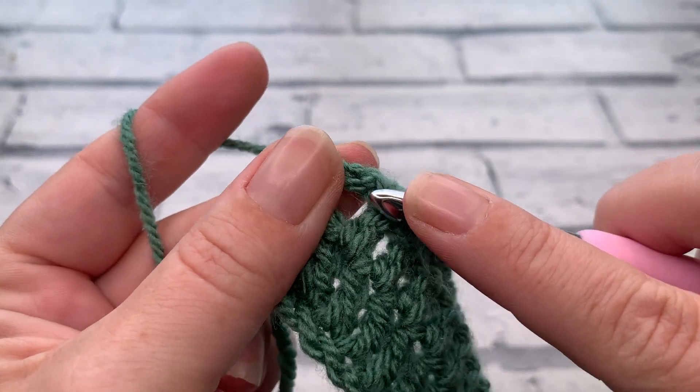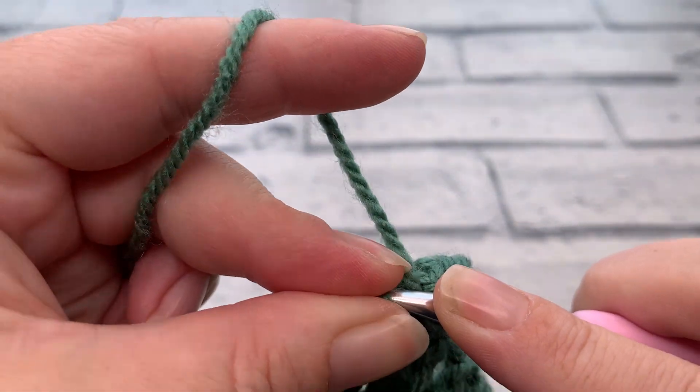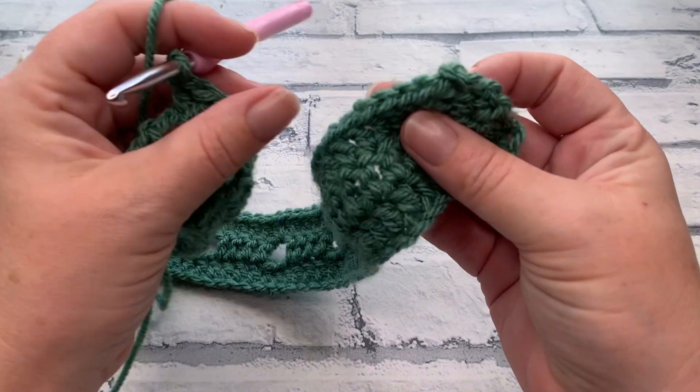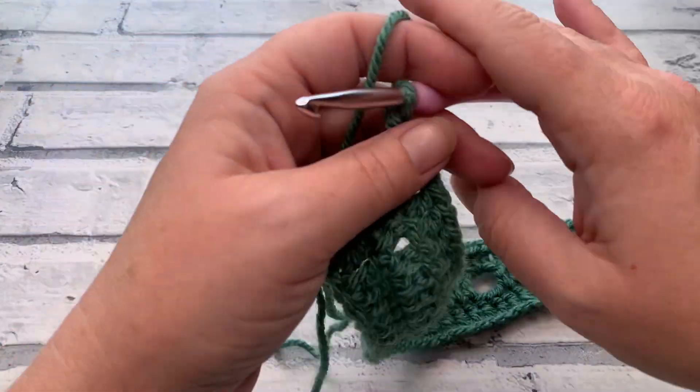Continue to work across, working one double crochet into each stitch and into the chain across. Your stitch count will remain the same at 64 at the end of row three, working into that turning chain as always.